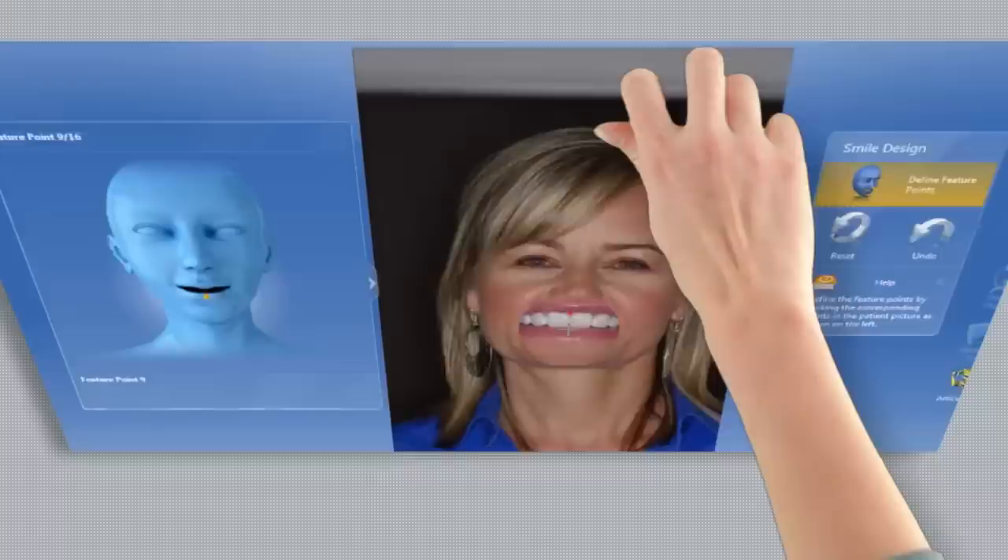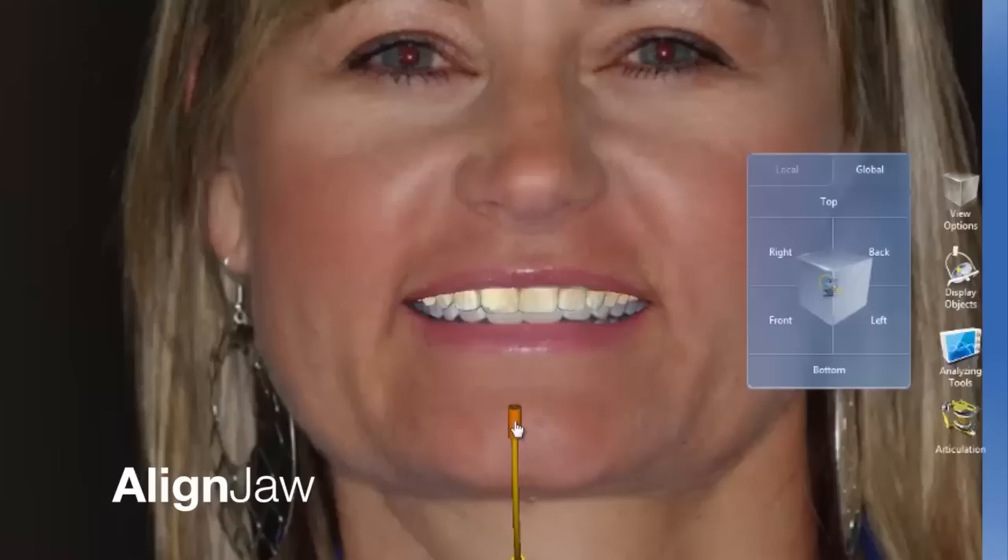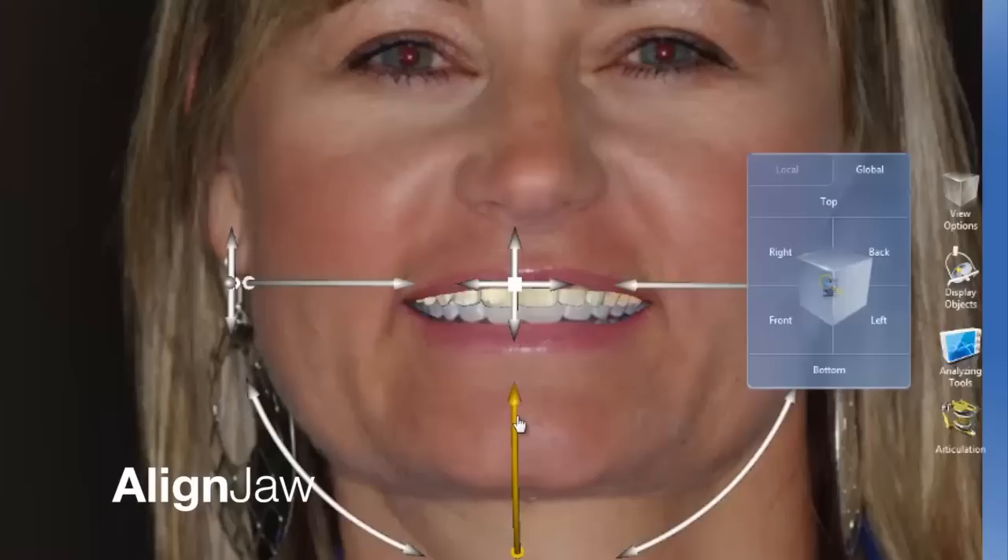Her digital teeth are simply done with a scan of her upper and lower teeth and then oriented. We take that digital model and put it right into her two-dimensional picture. There's a rotation and positioning tool that allows us to rotate that model and guide it right into place so that it fits exactly into her face as it does in real life.